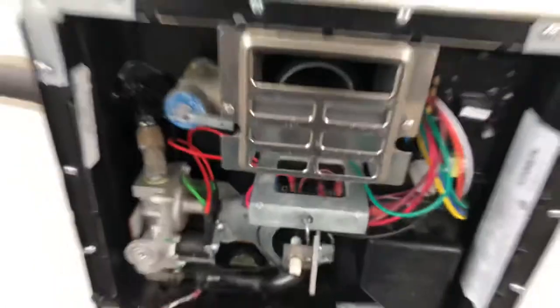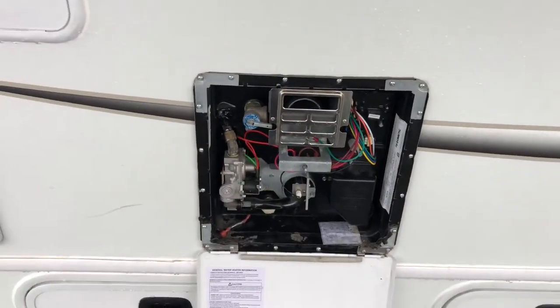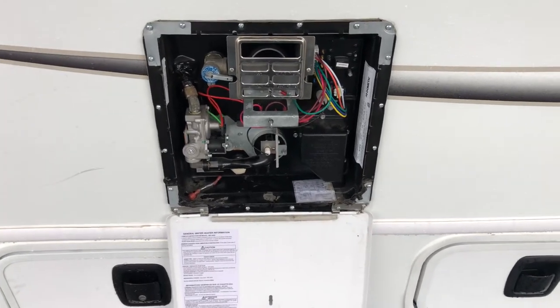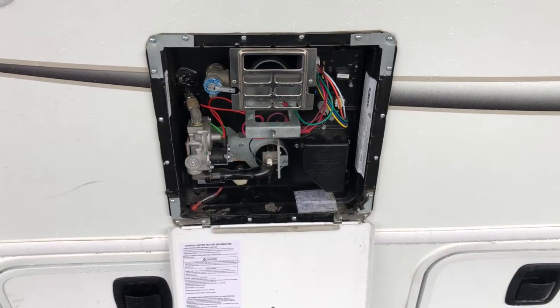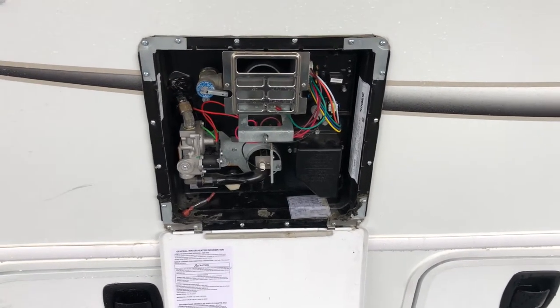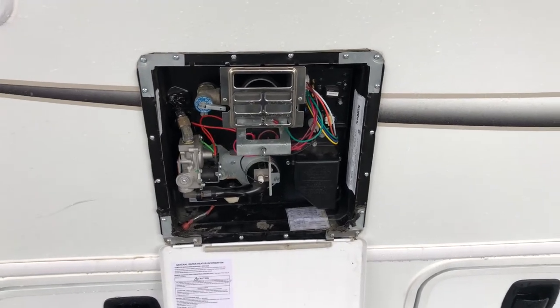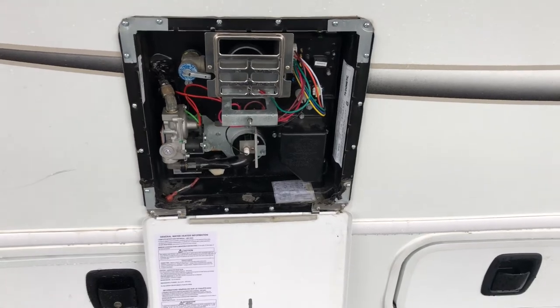RV water heaters can be a little more advanced to work on for some people, but in this case it's a simple DIY fix if the thermal fuse — or the thermal cutoff as I like to call it — needs to be replaced. Make sure you check the burner and clear the tube; I like to blow it out with compressed air.